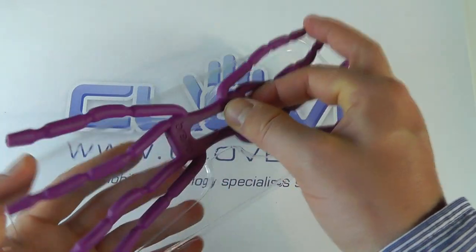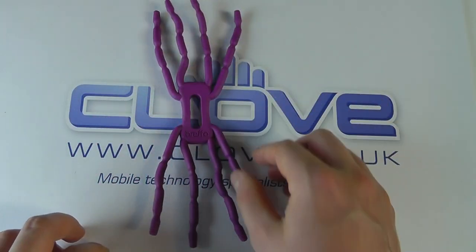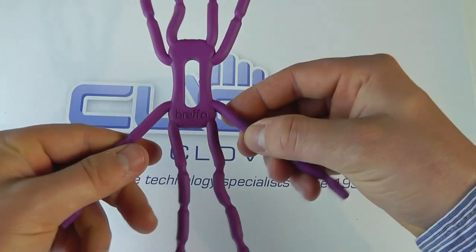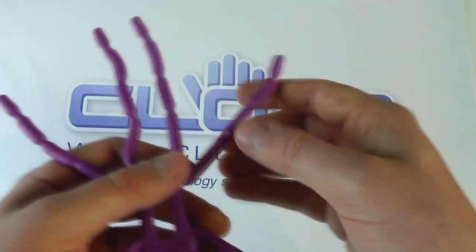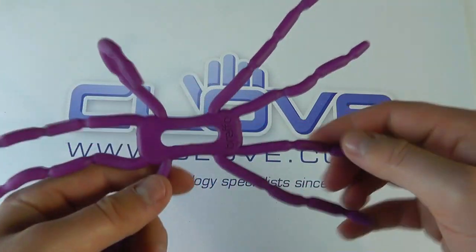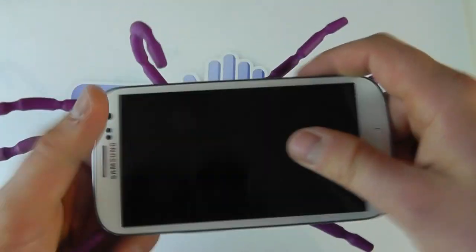Now you can get the idea of why it's called a spider podium, because it's got eight legs like a spider. You've got the main body into which all the legs connect, and then you've got four manipulative legs on either side, so you can bend and twist these into whatever position you desire.